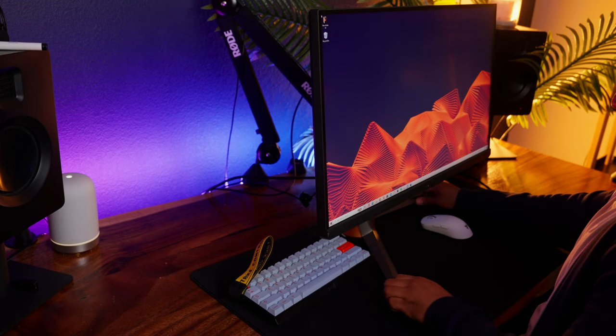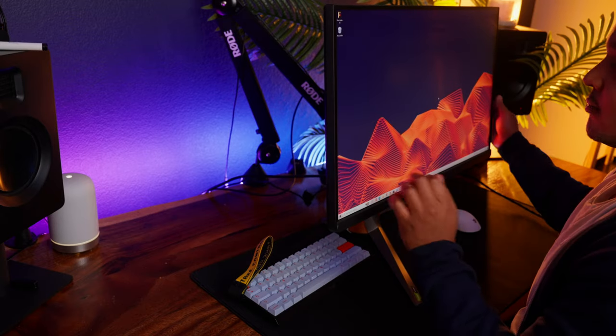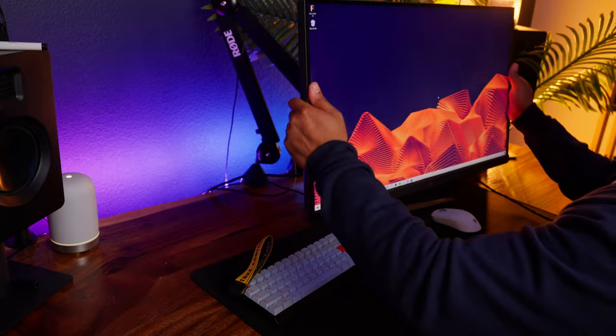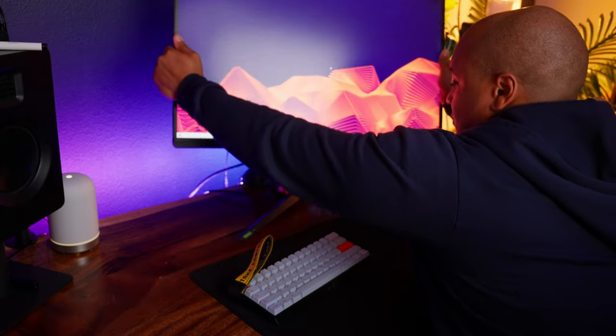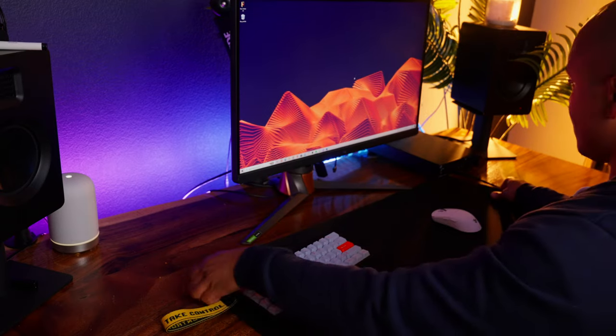First, let's talk about this stand, which is way too big. I immediately threw this on a monitor arm — the legs just stick out way too much from the bottom. I tried to twist and turn the stand but could never get it into a good position where it was out of the way of my mouse pad and keyboard.